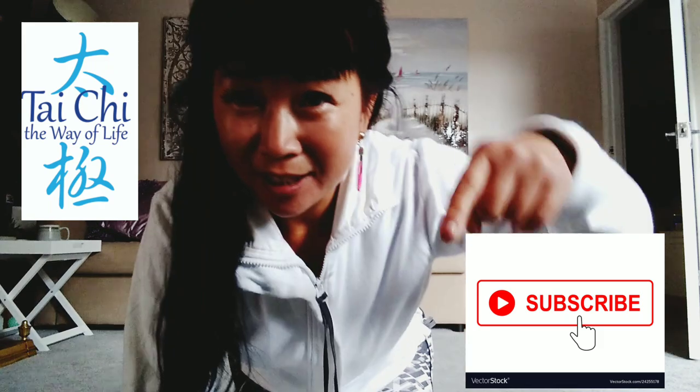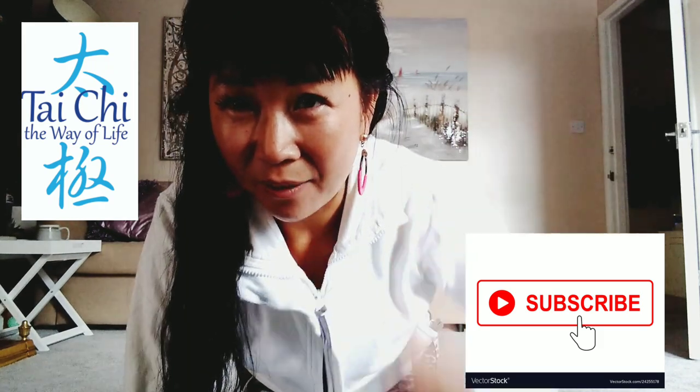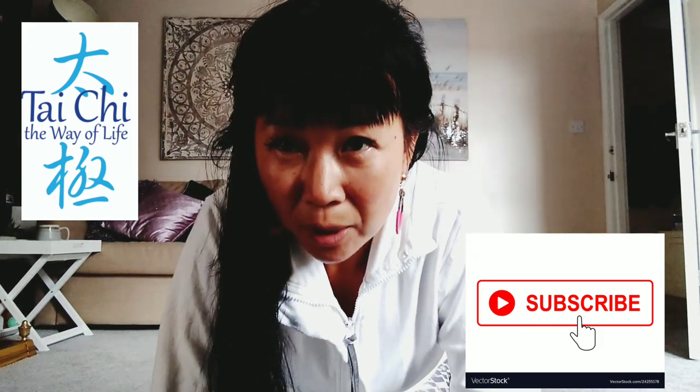Hi, this is Wendy from Tai Chi the Way of Life on Facebook or YouTube channel, and Wendy Chan Tai Chi. If you haven't subscribed yet, please do — it's just down there. Thank you, and thank you for coming back.